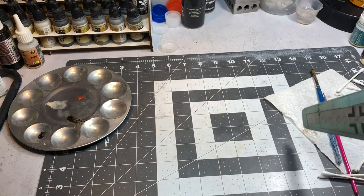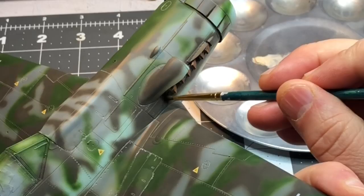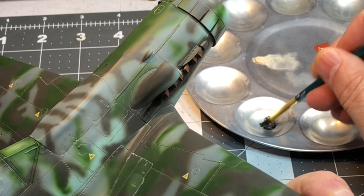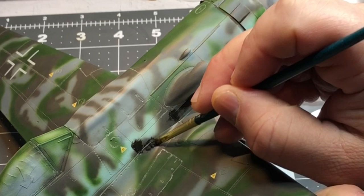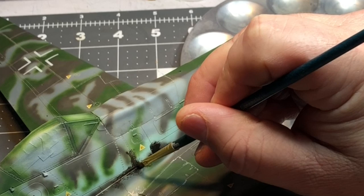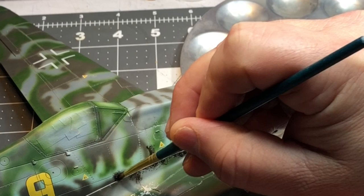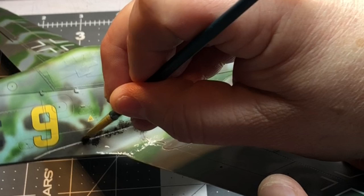I've got a couple different brushes in different sizes and some Q-tips. I'll take some smoke color and put it on pretty thick right here, and then I've got some sepia and I'll run some sepia along these areas, along the creases. I'm going to blend this and draw it out — right along this panel line, right along this crease along the wing root. Don't be afraid of this because I can always come back and wipe it away with mineral spirits.